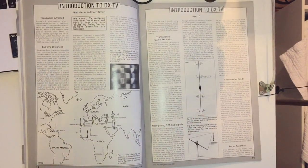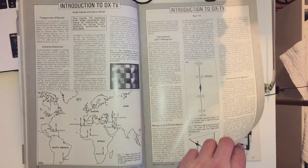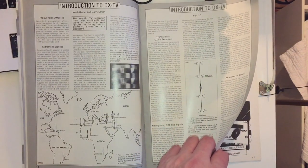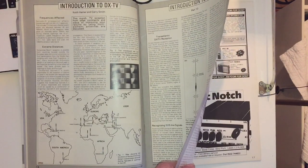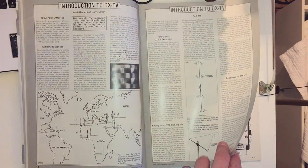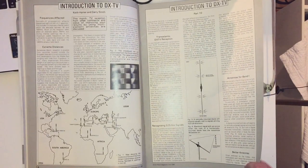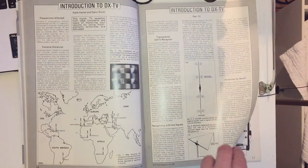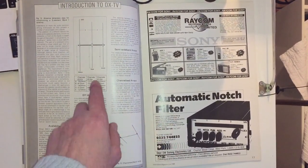Then there's an introduction to DX TV, something a lot of people are into now - you see quite a few DX TV videos on YouTube. There's quite a big article on how it's possible to receive television signals over extreme distances: double hops, sporadic-E propagation, which is usually responsible for reception of stations from the Middle East. Transatlantic DX TV reception is also covered. Of course this is all analogue, recognizing 525-line signals with particular types of antenna.